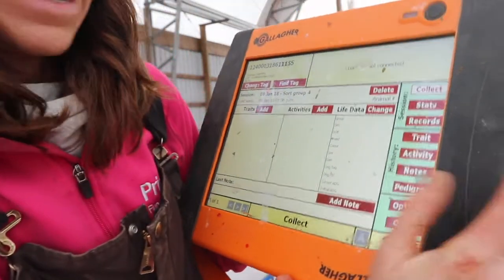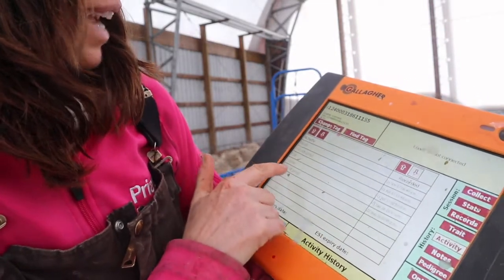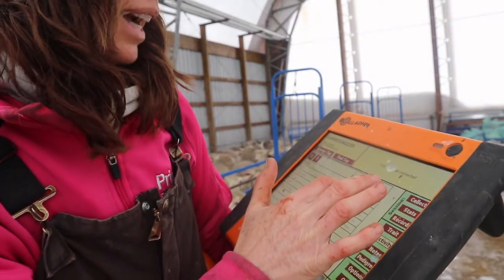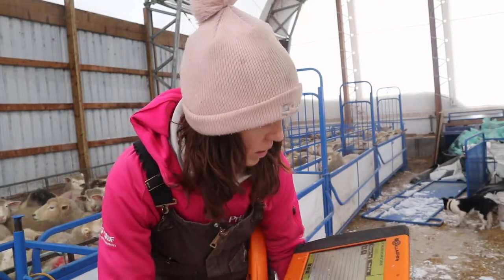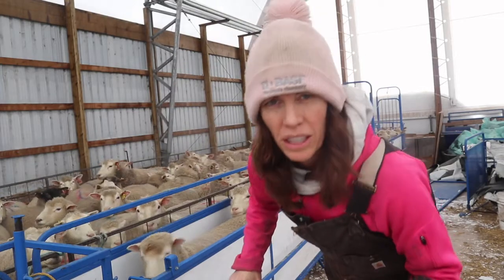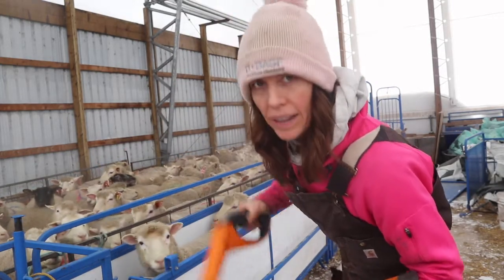I'm going to go to activity and then I'm going to see when I last did her. She actually is just from the last lambing group, so I want her bred in this next one — she stays. I'm also going to check them for any udder issues or problems. I'm going to do that after I scan them.